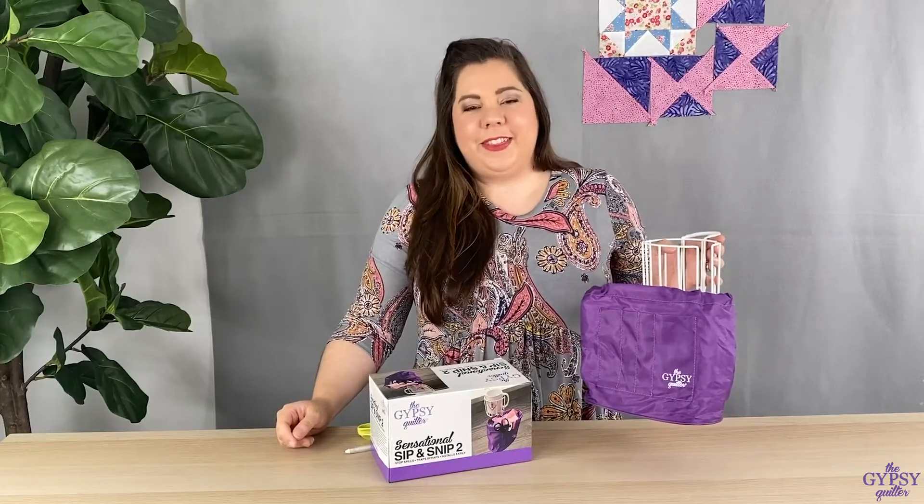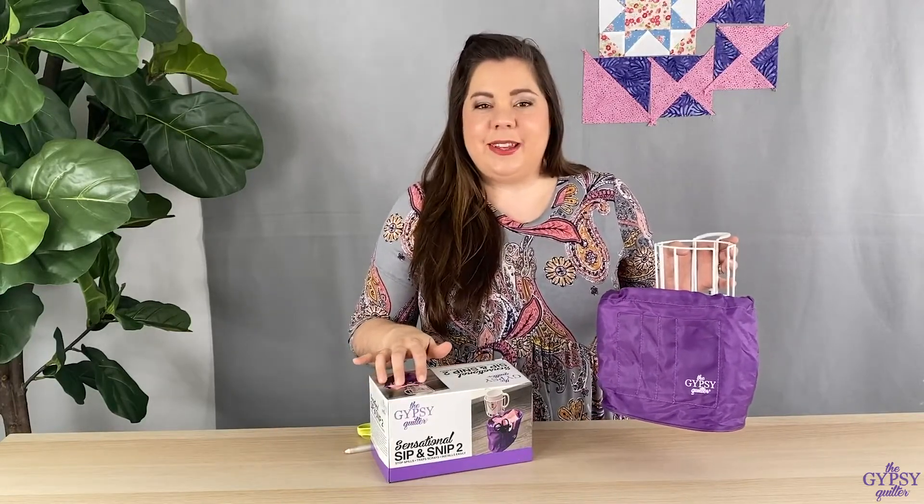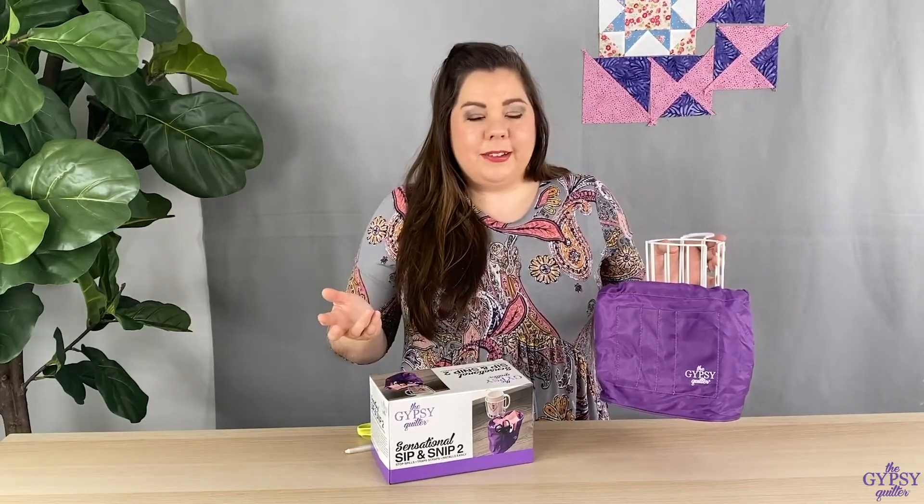Hey everyone, it's Nicole with the Gypsy Quilter, and today I have another awesome new product for you. This is the Gypsy Quilter Sensational Sip & Snip 2.0. Why 2.0, you ask? Well, I'll tell you.